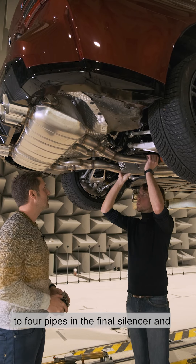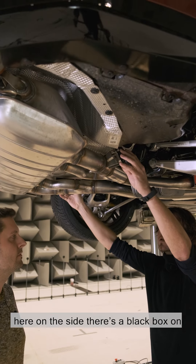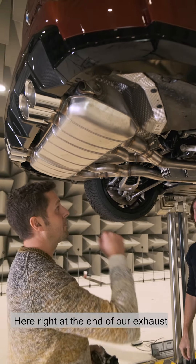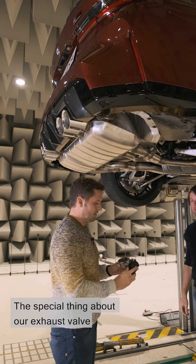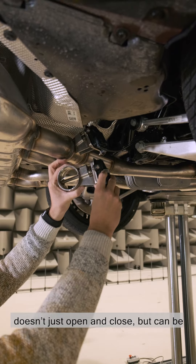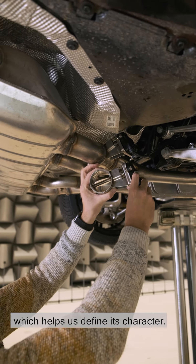Here at the end we go from two big pipes to four pipes in the final silencer, and here on the side there's a black box on the left and right. Right at the end of our exhaust system we have the exhaust valve adjusters, one on each side. The special thing is that it's a variable angle adjuster — it doesn't just open and close, but can be used in all the settings in between, which helps define its character.